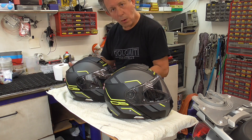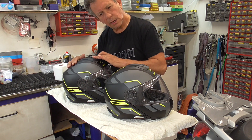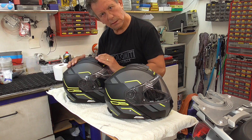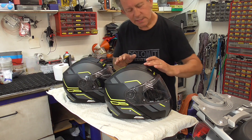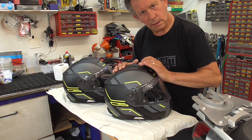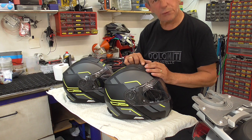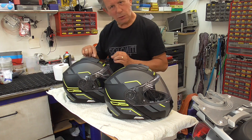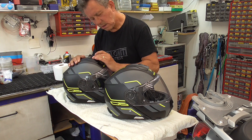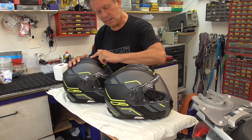You can already hear the difference. This slides and this clicks. This hooks much more firmly. This is the way it should be. In a way, it still goes not easy.